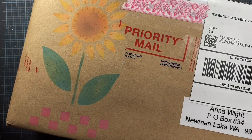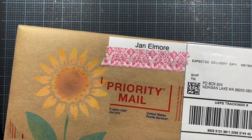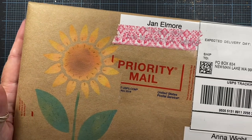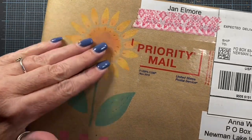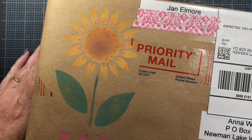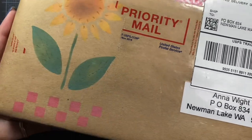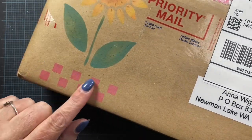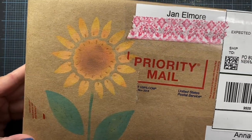Hey everyone, it's Anna. Welcome back to my channel. I got a package from my friend Jan. Jan has been a long-time subscriber to my blog and viewer of my videos here on YouTube. So hi Jan, hope you're doing well. Look at the beautiful stenciling that she's done on the packaging here. Isn't that gorgeous? I love the sunflower. So pretty, and she's added a little red checker down here at the bottom as well. So very cute. I'm going to go ahead and open this box and then I'll come back and share with you what Jan has sent to me. So stay tuned.